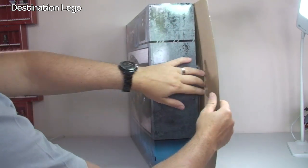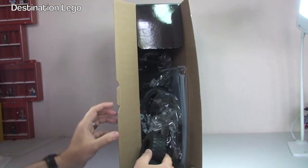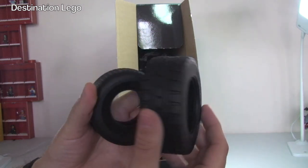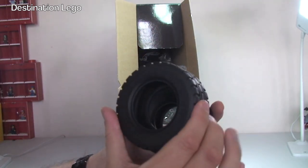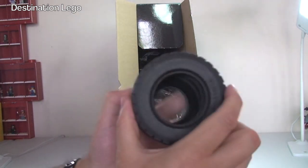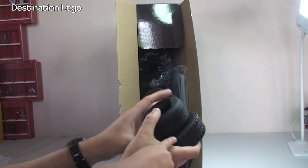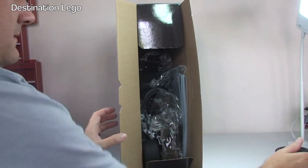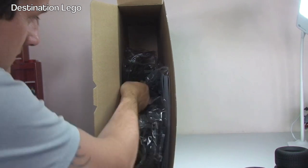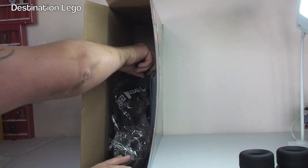Now we get to have our first look inside - wow, this is going to be big! The first things that come out are the tires and look at the size of those - they are big wheels. The larger one is probably the back wheel. We'll see when we put it together. So inside we can see the other tires are loose, along with a number of poly bags.